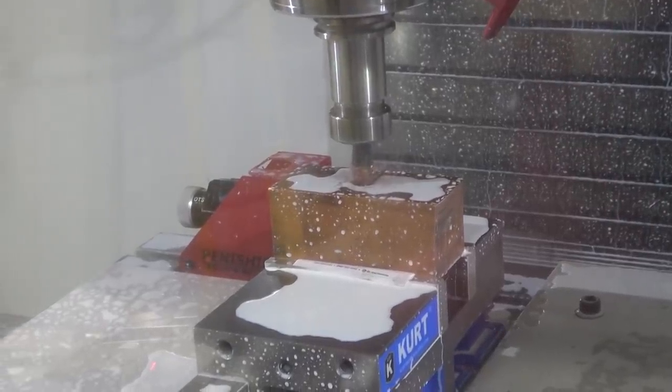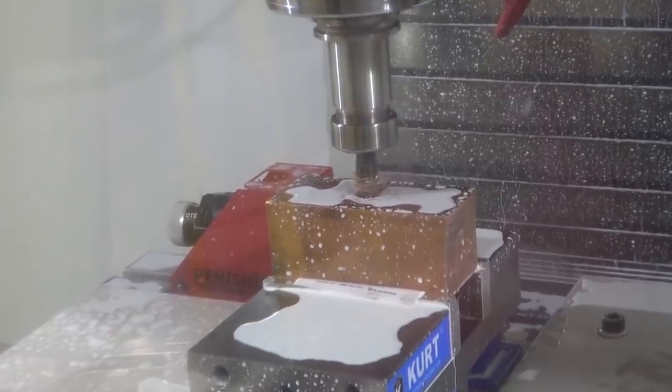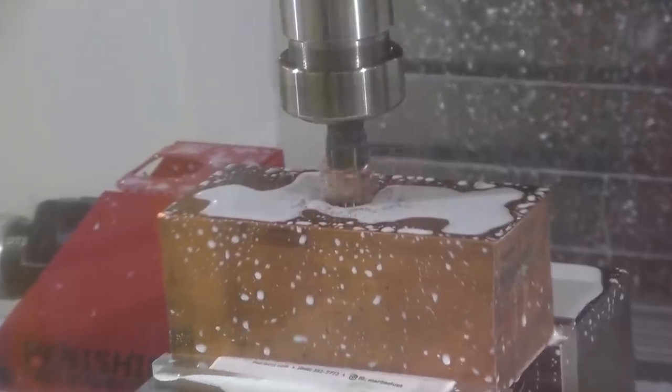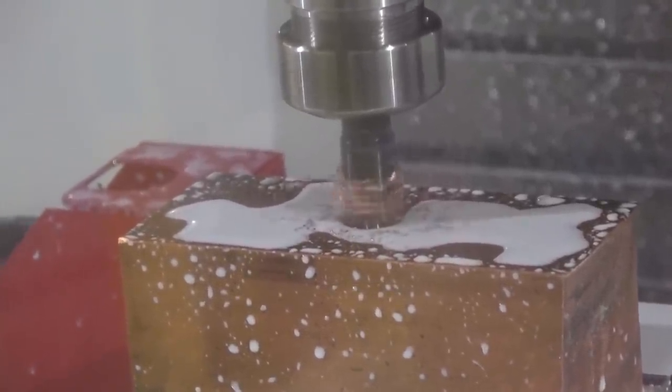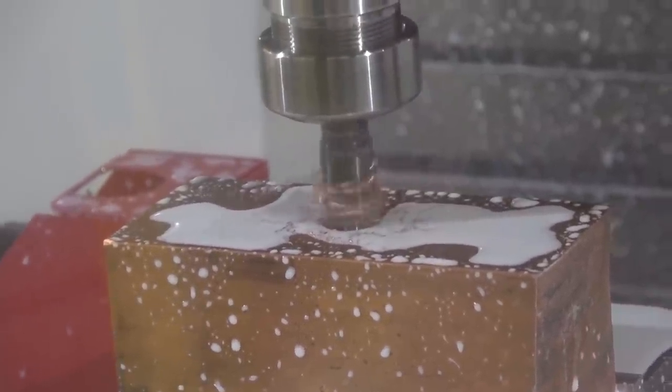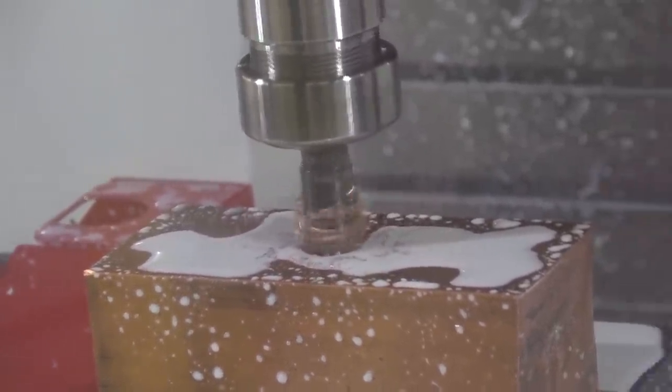The problem with copper is its oft-quoted gumminess — when in fact it's ductility. It's so ductile that the chip just conforms to any shape and it gums right up. So what you need to do is make sure that the chip is small and keep it evacuated. As such we're going to peck drill this.